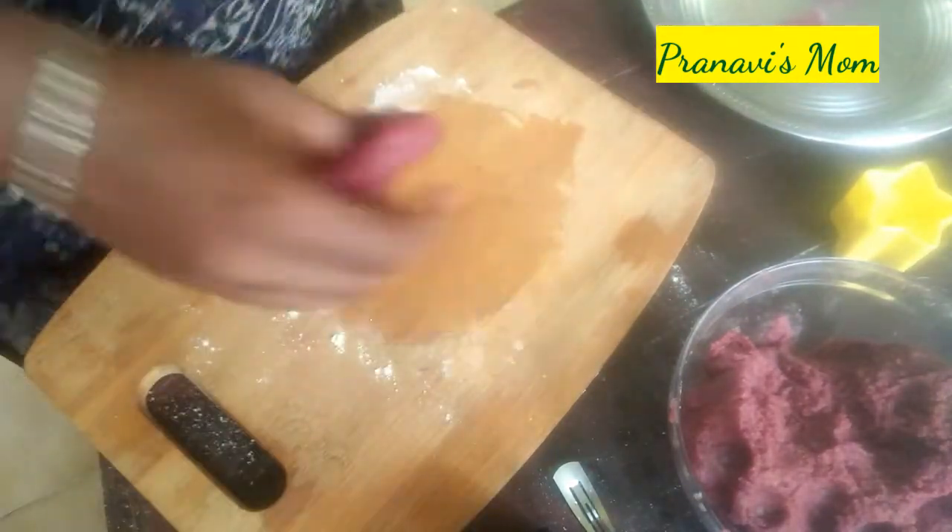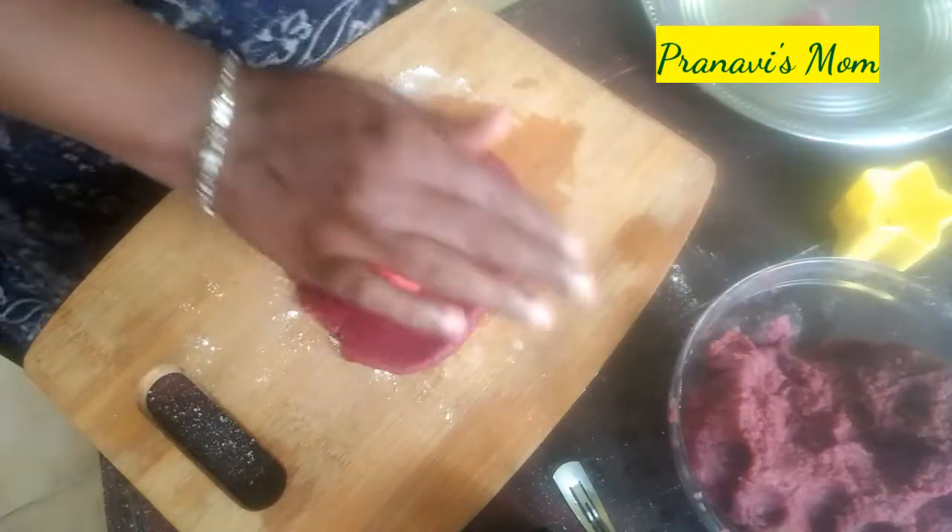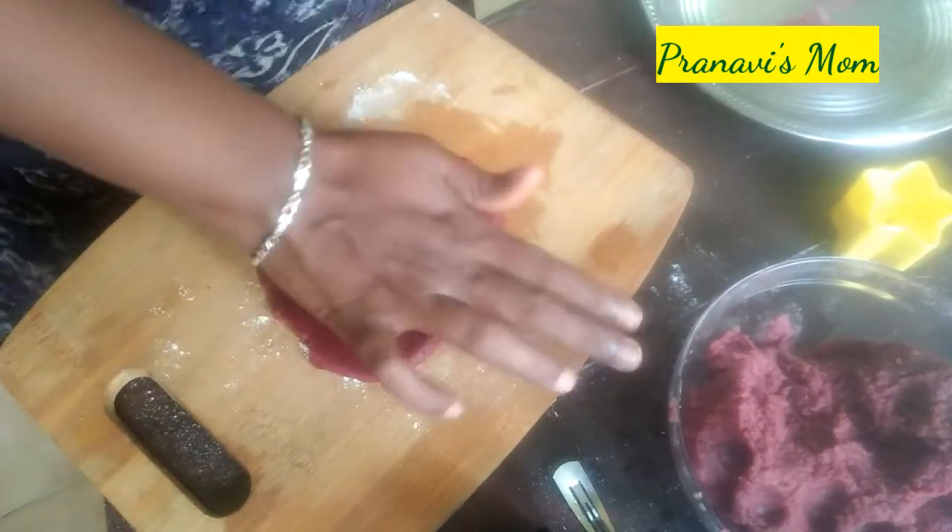This is a natural color. We can also add any artificial color.